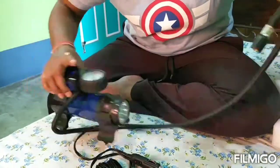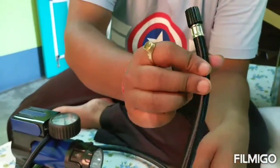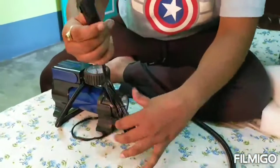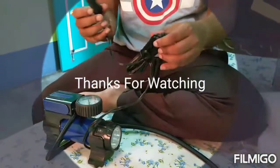You can see the gauge — the meter at the top of the machine. This is the actual tube and it is a 12-volt charger.